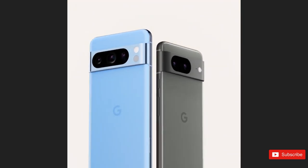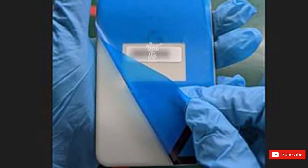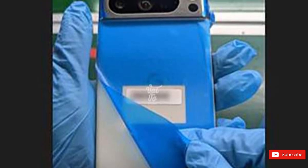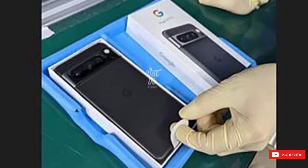A Vietnamese Facebook page has shared an unboxing video of the Pixel 8 Pro, laying bare its design for all to see. Although images of the 8 Pro have been shared many times before — both by official and unofficial sources — this is the first time we are seeing it from so many angles. We also get to see the Pixel 8 Pro's box, which is similar to the one the Pixel 7 Duo came in.